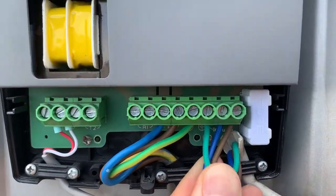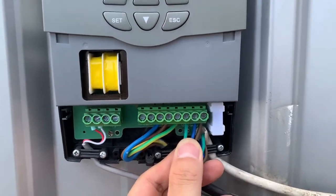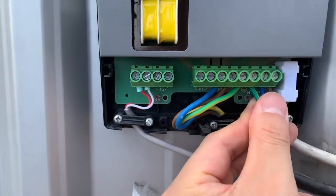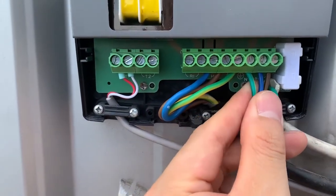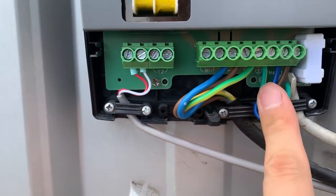The right three terminals are for the main power supply. The main power will connect to the right three terminals: the live cable terminal, the neutral cable terminal, and also the terminal for the earth connection.